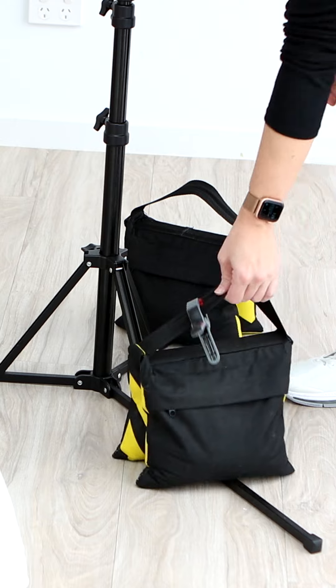Tip number two: you need a sturdy stand that you can weight down so that it doesn't move.